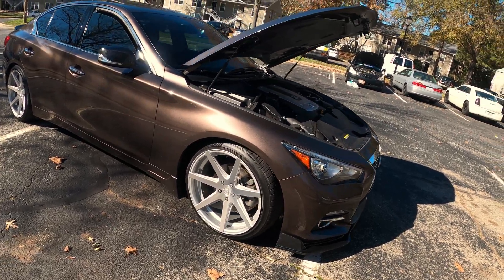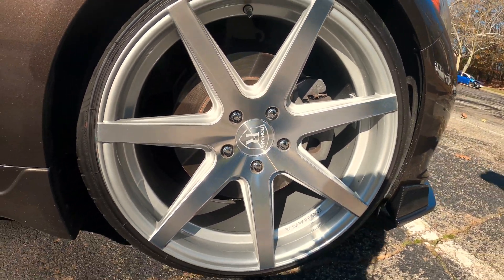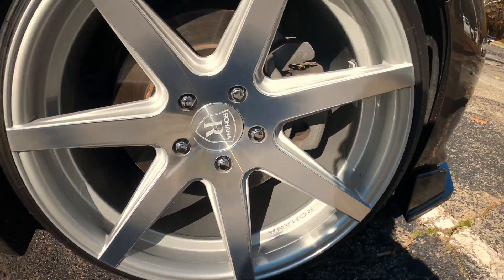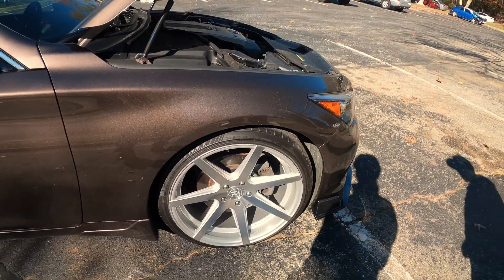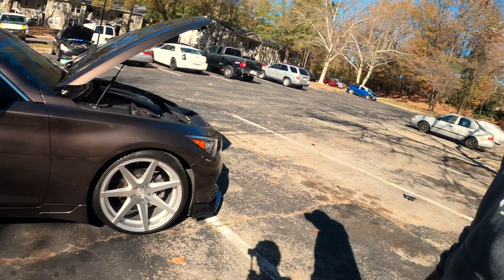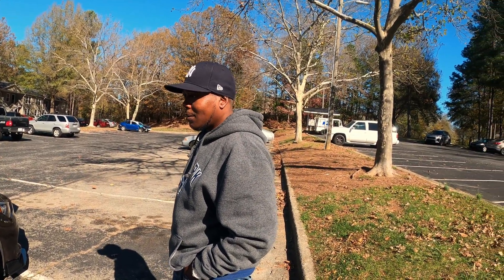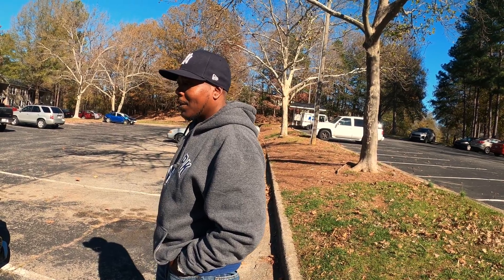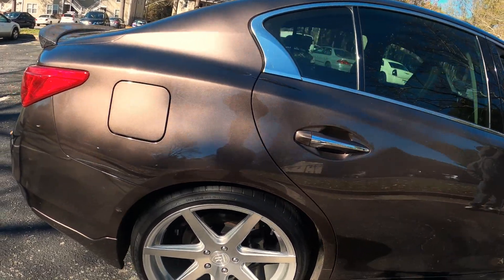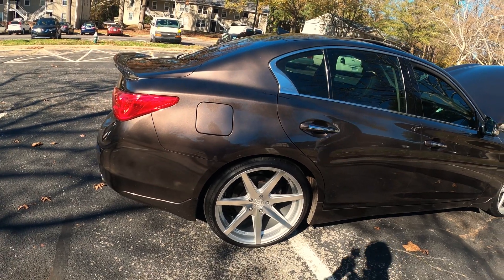What was the second modification? He went with the Rohana RC7 wheels, $145 plus offsets. Everybody asks me about offsets and I don't know much about that. Running on 20s, 10s all the way around. They ran about $1,700. So the Q50's got some money in it. The Takeda intakes were about $575 and the wheels about $1,700.